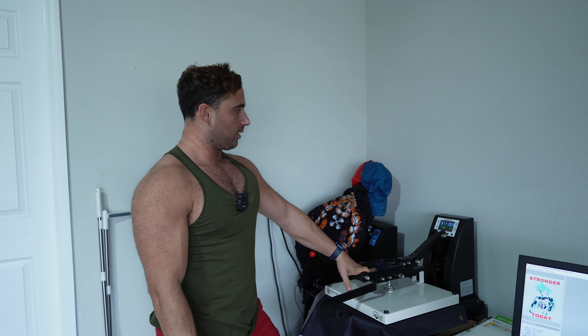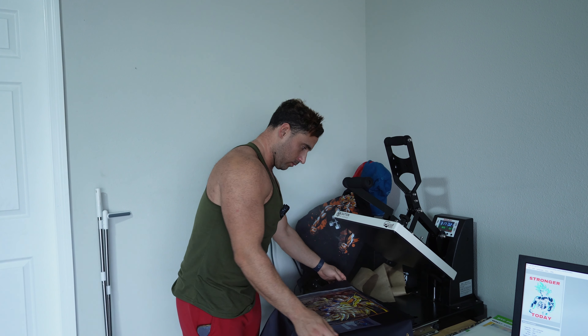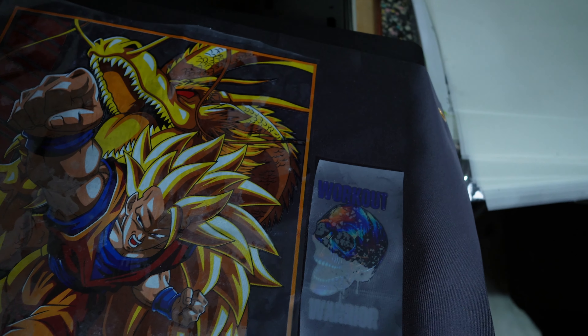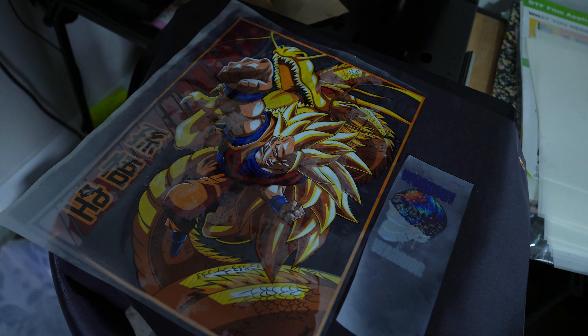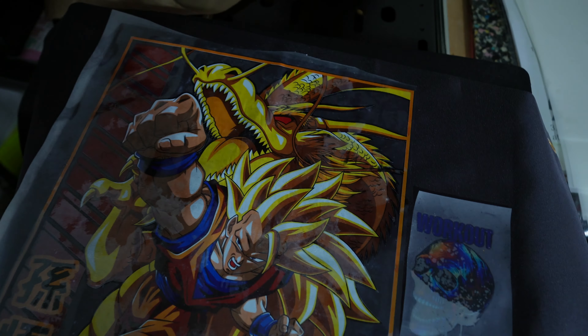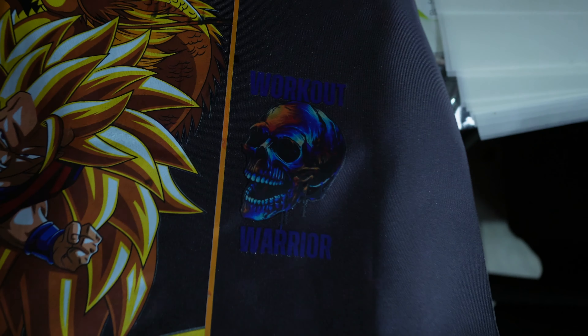For heat press with this, I set it to about 320 degrees for 20 seconds. Look at that thing cooking — I snuck a little small print in there too. Always peel from the corners, never peel straight down. There we go — they come out good. 'Workout Warrior.'